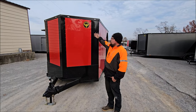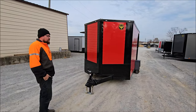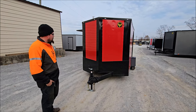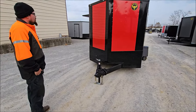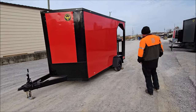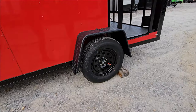Hello, here today we have our stock 7x12 enclosed trailer with 4-foot ports on the back. I'm going to be showing you around, taking you around the trailer. First, they come in a number of different colors. This one here is red with our blackout trim. It comes standard with the 2 5/16 ball hitch on it. You can see the 4-foot ports on the back.